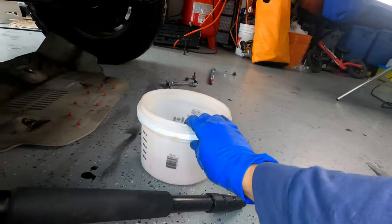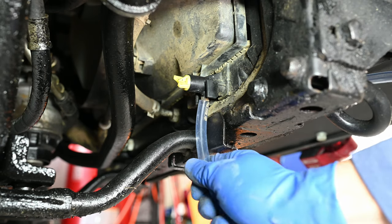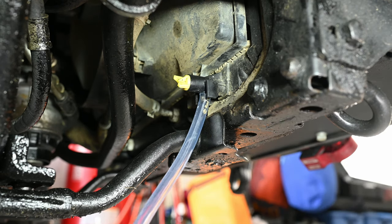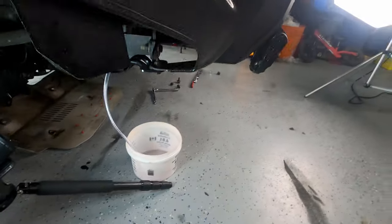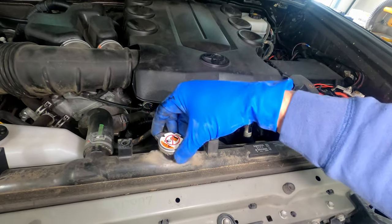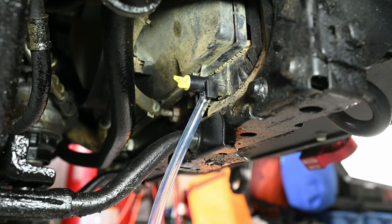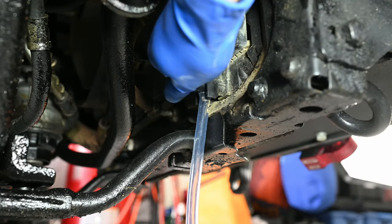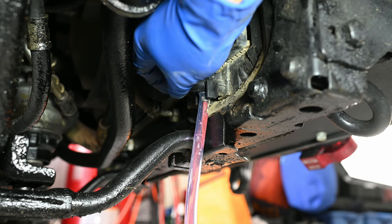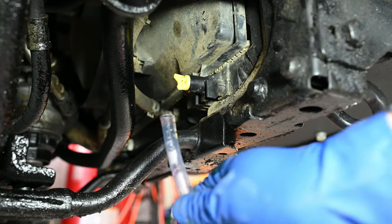With our skid plate off, we'll put a bucket under here and slide our 3/8 inch tubing onto the drain and put the end into our bucket. Then we'll come up and pop our rad cap — make sure your engine is cool before you pop your rad cap. Push down, turn it, and pop it up. Using our fingers — we don't want to use any tools for this — we'll just turn the drain valve until we see coolant starting to drain down through the tubing. It managed to drain just over four quarts. Once done draining, tighten up the valve with your fingers and remove the tubing.